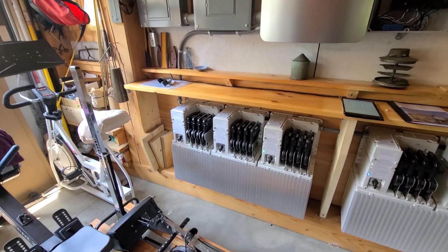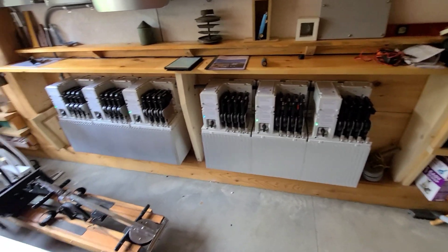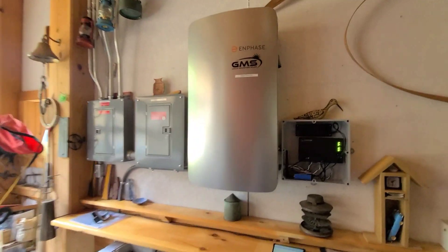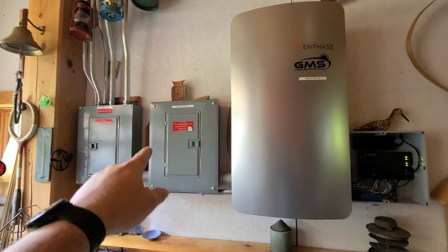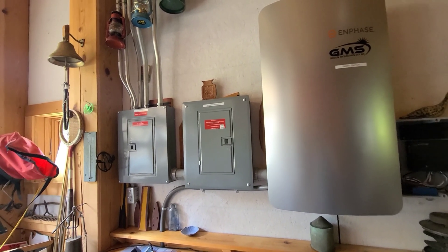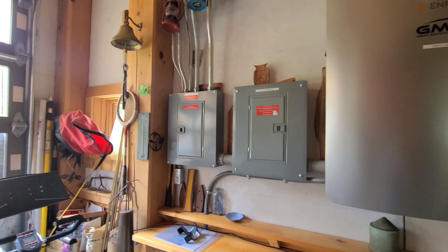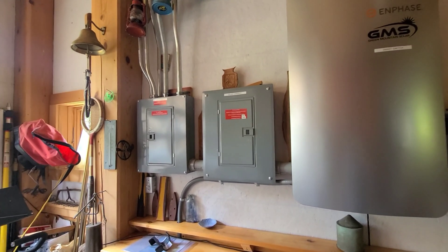I'm just working on getting this thing up and running right now. These are the batteries without the covers on them. This is two IQ Charge 10s, so just over 20 kilowatt hours. We have the smart switch over here, and this is the solar combiner. We had an existing Enphase array here and we added to it, so we're tying those two together in a regular load center, and then we have the output load center that feeds the house — it's just a small 100-amp service here.